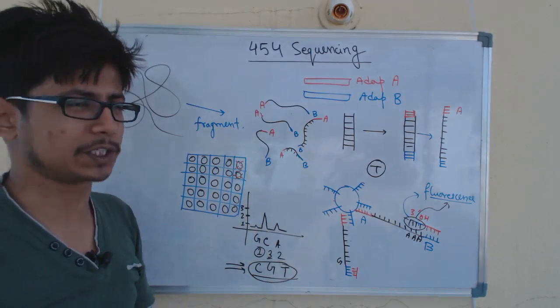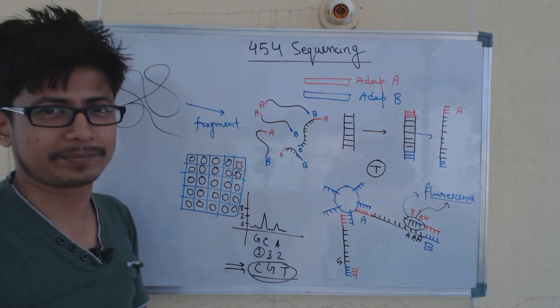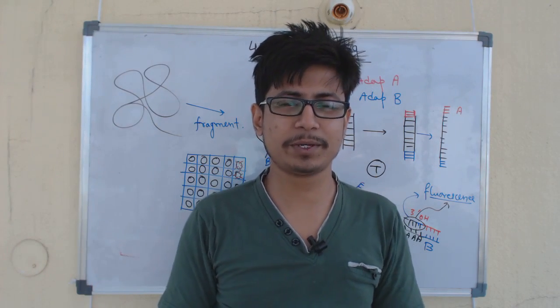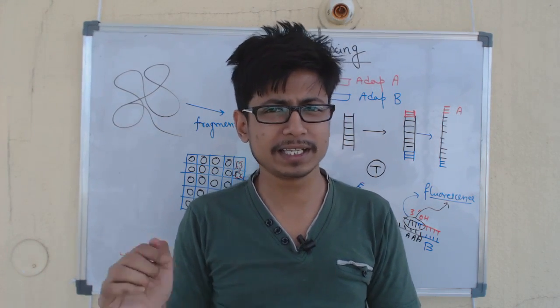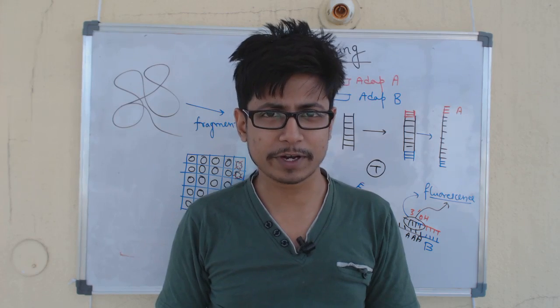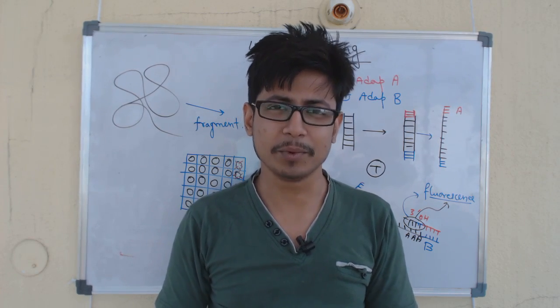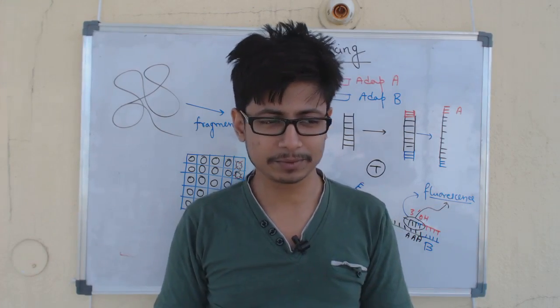This is how the whole process works for 454 sequencing. I hope this video helps you understand next generation sequencing like 454 sequencing. If you like this video, please hit the like button, share it with your friends, and definitely subscribe to my channel to get more videos like this.